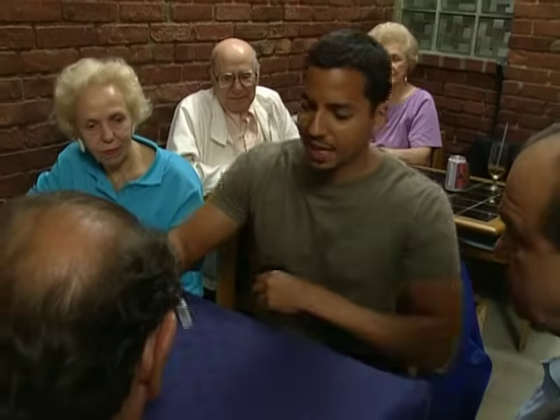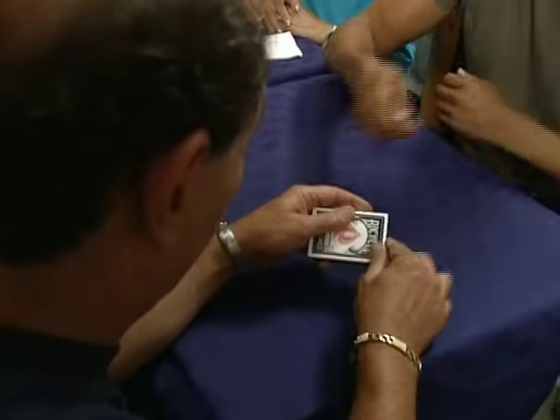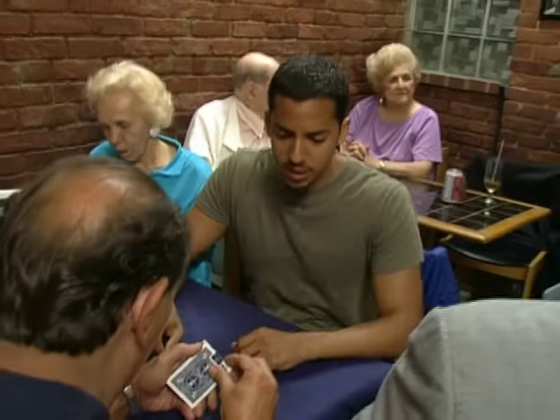For you. I want you to open the deck. I want you to thoroughly examine it. I want you to shuffle it face up. Remove the jokers. Can I have a sharp knife to cut this open, please?